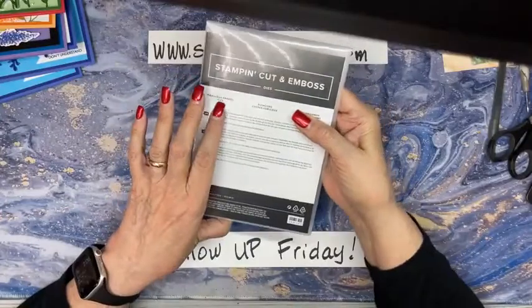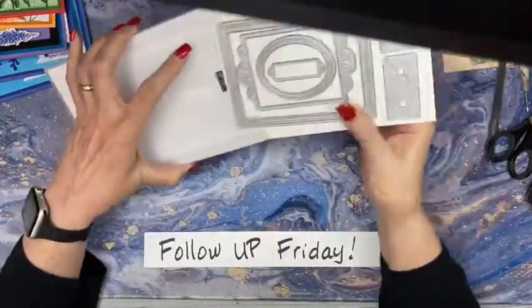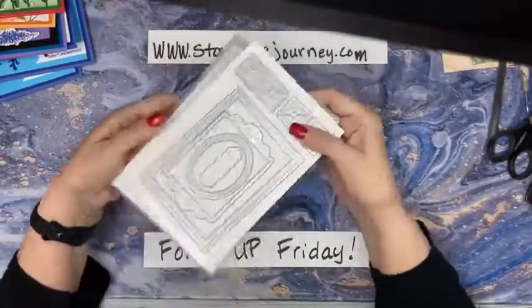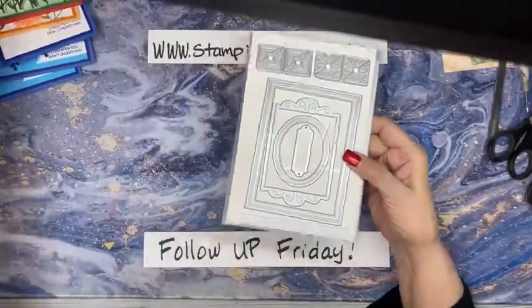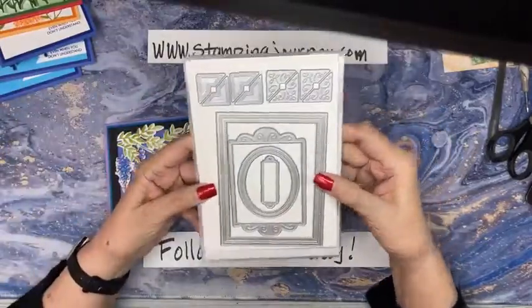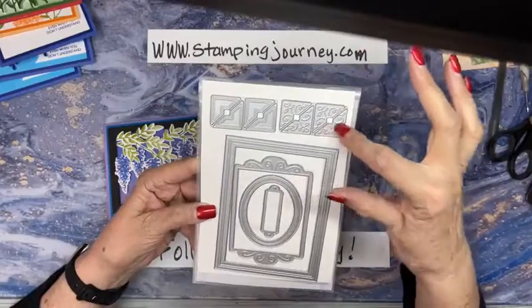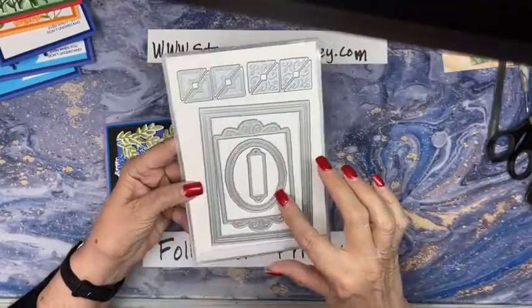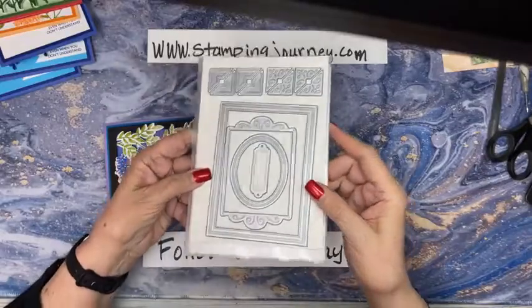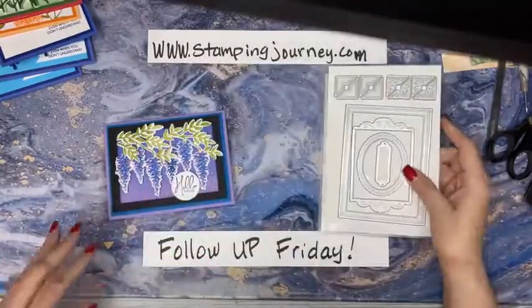This is called Fabulous Frames Dies - this is one that's going to be in the new catalog. Here is the frame that I used on this card. Really fun. And then it has these little corners - this is one piece so it'll cut out four at a time - and then this one just has the lines. Really fun, a great standalone frame set.